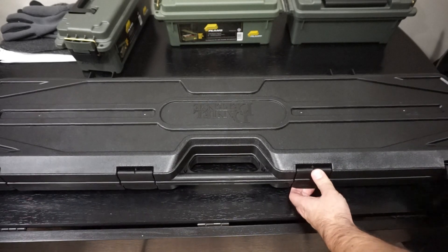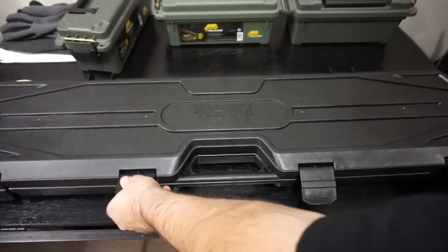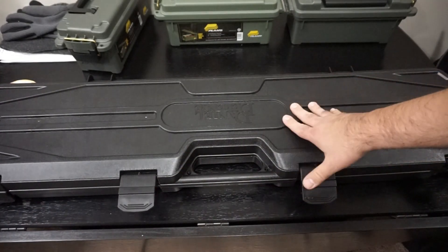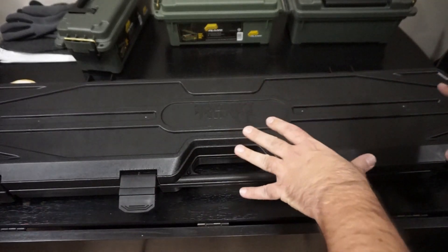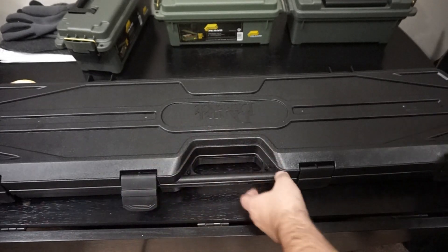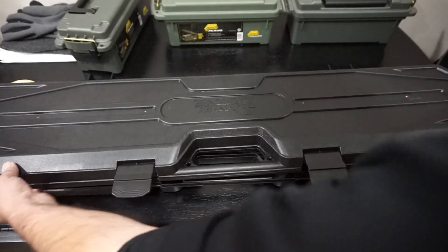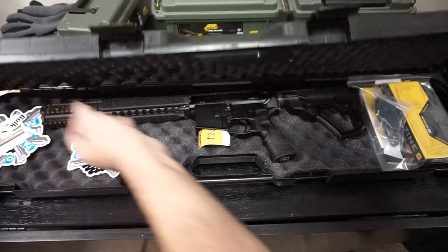So what we have here is the Daniel Defense M4A1. First off, you get a really nice hard case with it from Daniel Defense. This is a nice proper hard case, basically transportation grade. You've got the lock holes on it, it's a nice sturdy plastic. It almost feels like it's Plano — I'm not sure exactly who makes it for Daniel Defense, but it's a possibility.